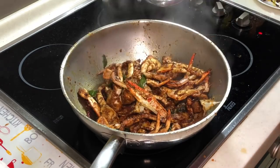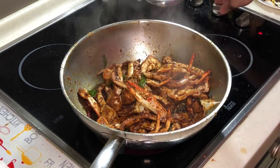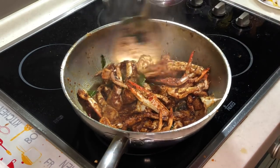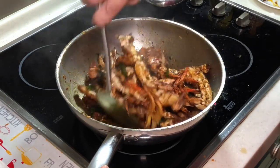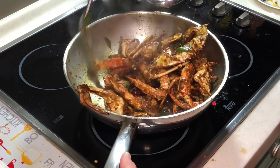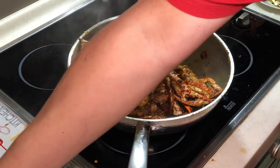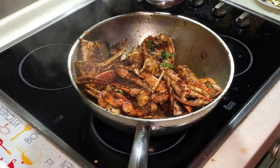This is after about two minutes of simmering. You can turn off the fire right now — our crab is definitely ready. I'm just going to give it a final round of a bit of light soya sauce.